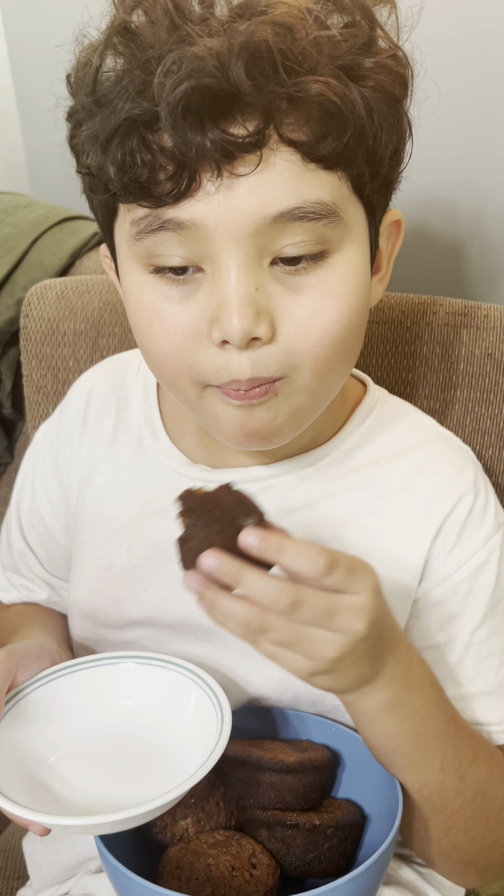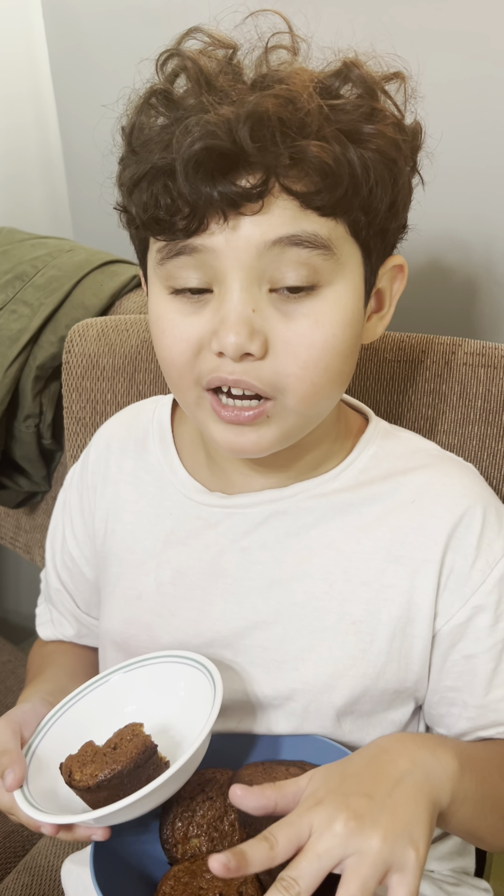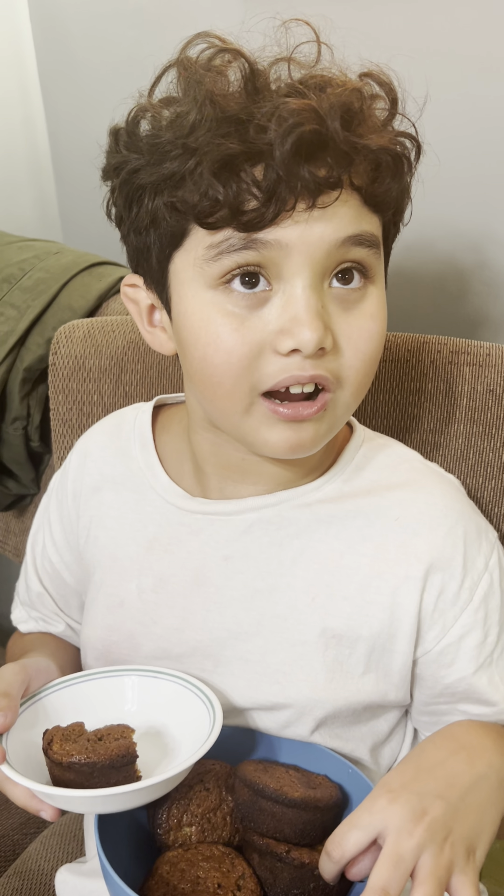Mmm, it's very moist. Try my banana bread now. Like and subscribe — if you like, don't forget to subscribe.